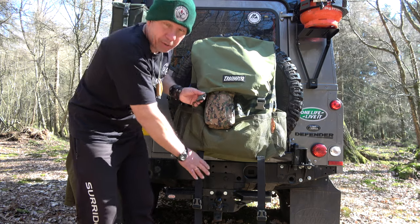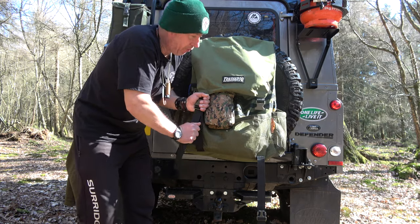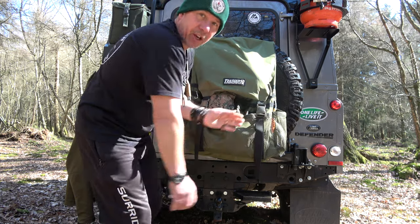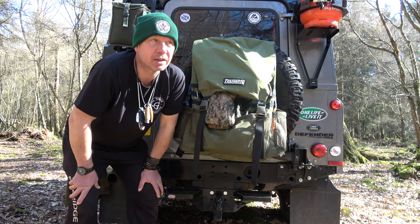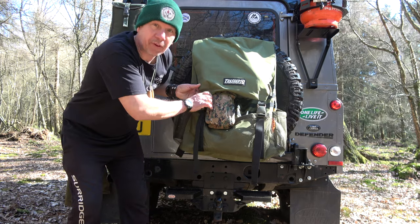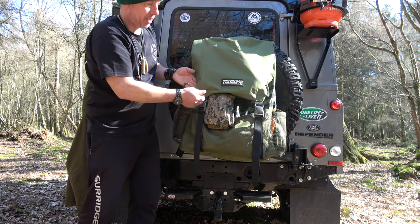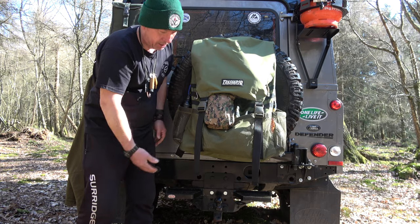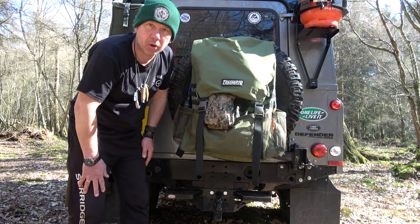I hope this has been helpful. I put this video out because I was looking for a bag myself, and there are a couple of good Trasharoo videos on the internet but nothing you could really get your teeth into and have a good look at. Hopefully I've shown the bag quite well and you can see the scale of it and what you can carry in it. It's a well-built bag — it's going to take a lot of punishment and load.